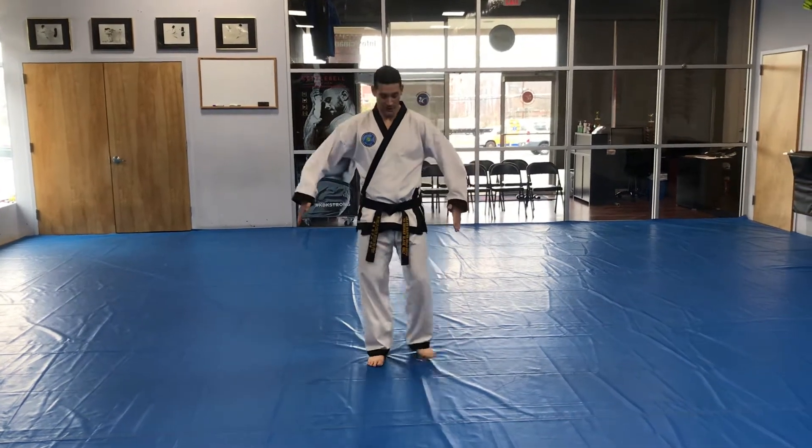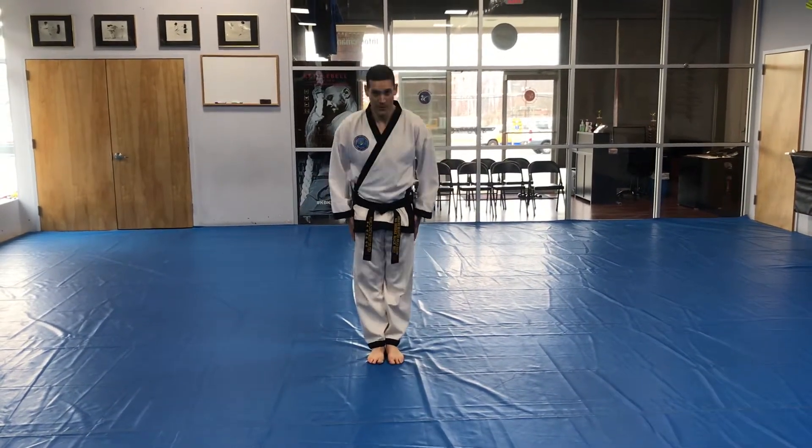Okay, this is the blue belt pattern. Attention, bow, ready position.